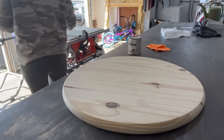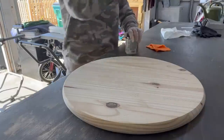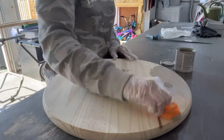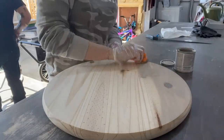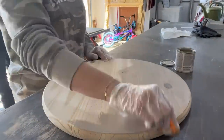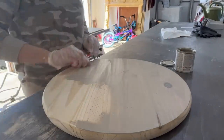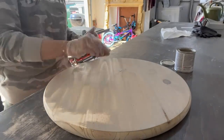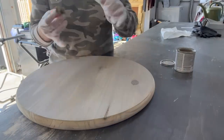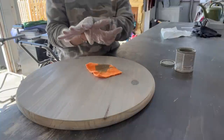You're going to need gloves and the stain of your choice. I'm using Sun Bleached by Varathane, and I like to use a microfiber cloth to apply my stain. It wastes less stain, rubs it in nicely, and takes less time to dry. With a sponge brush, the brush soaks up so much stain and you end up going back to wipe the excess off. So microfiber cloth is my preferred method.